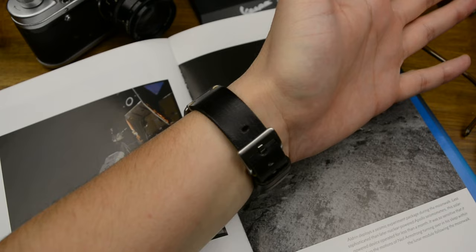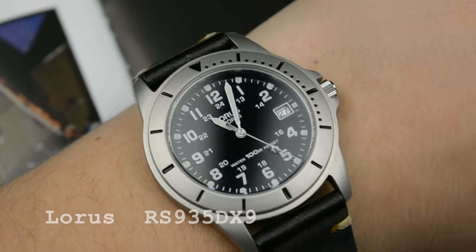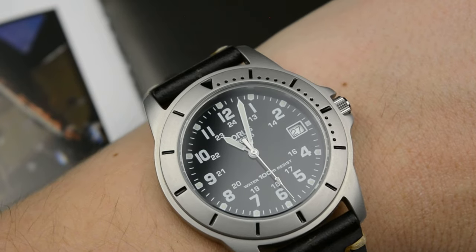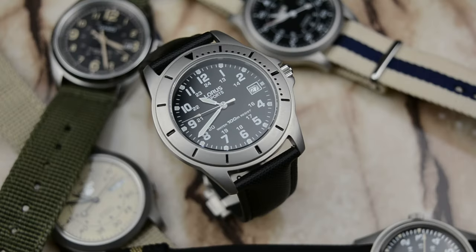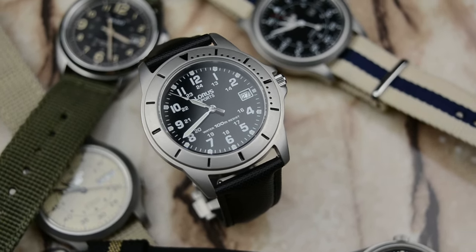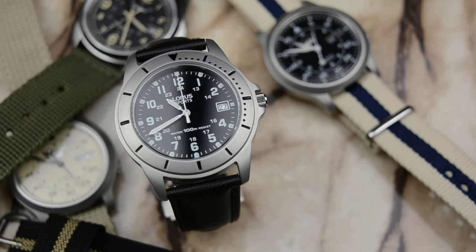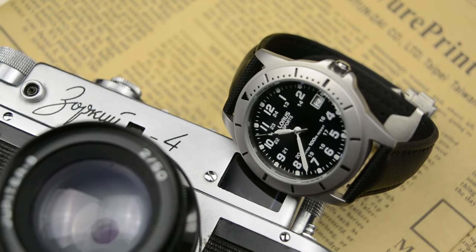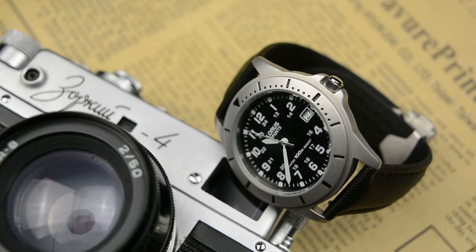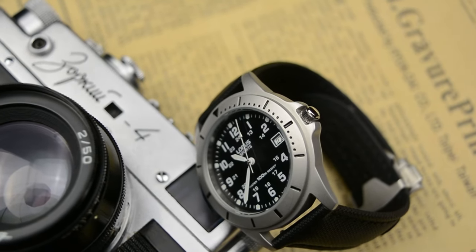One day I was surfing the internet for some newly released watches from Seiko, but from click to click I somehow ended up ordering a Lorus — a field watch with 100 meters water resistance, a field style dial, made by Seiko under the logo of Lorus, at an astonishing price of 25 USD. It took me three days to receive the watch. I ordered it because I liked the way it looked on their website, and I was curious: being a watch that looks that good in photos with those specifications, is it a watch that Lorus — I mean Seiko — forgot to advertise? This honest review is what followed.